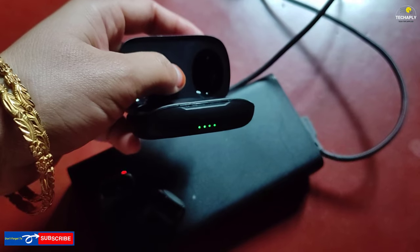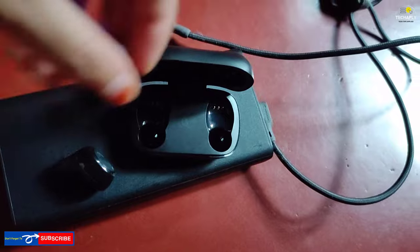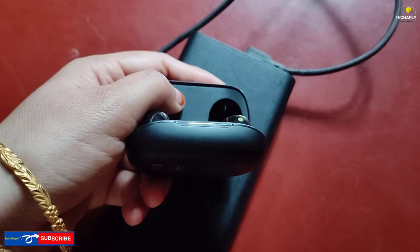This is often indicated by four small lights. If you want to check the earbuds battery itself, put the earbuds back in their tray and look at the two indicating lights on the left and the right.